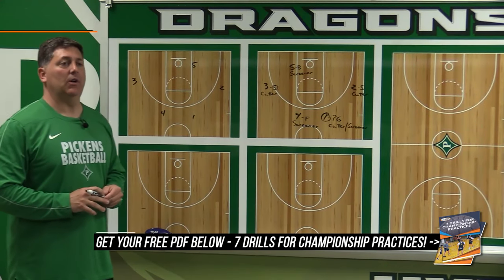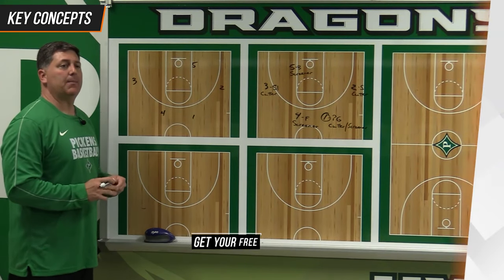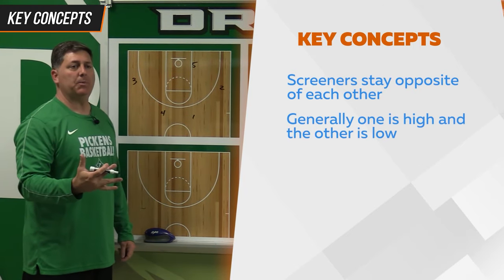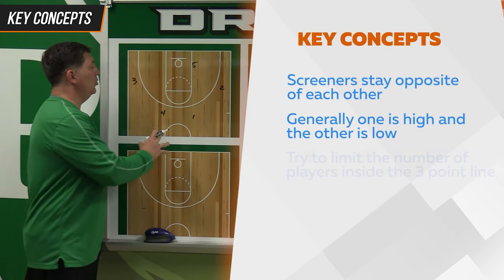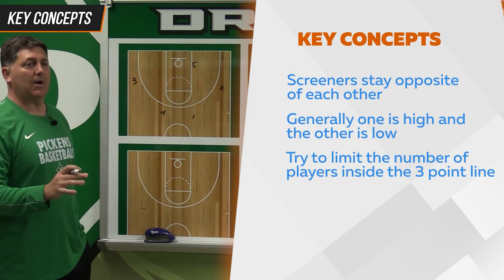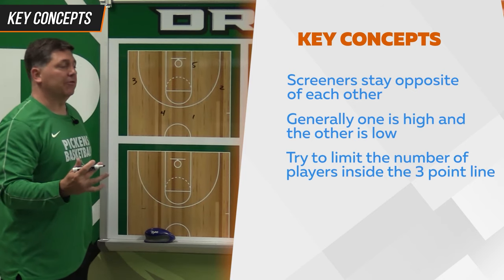Some key concepts that we focus on in our screening game offense — our motion offense, if you will — is that we want to keep our screeners opposite of each other and generally speaking, high-low. It doesn't happen all the time, but we must be good enough to recognize spacing on the floor. We rarely want two people inside the three. We definitely don't want three people inside the three because it creates bad opportunities for dribble drive and spacing and slipping and popping to open areas.